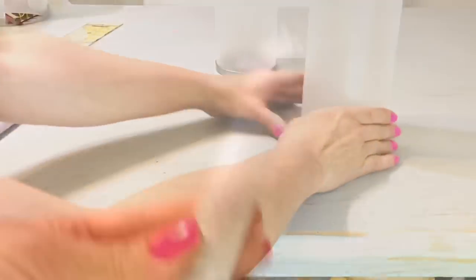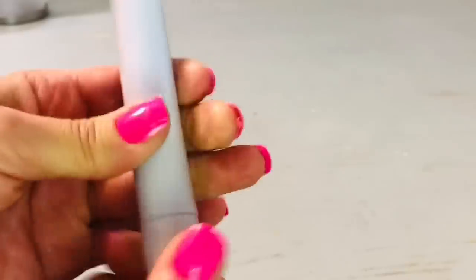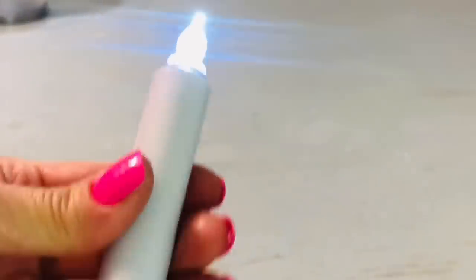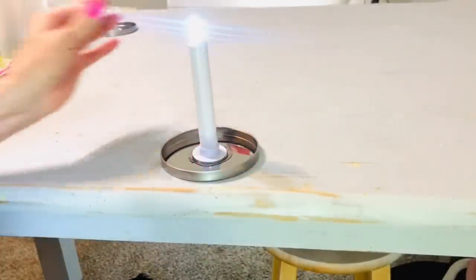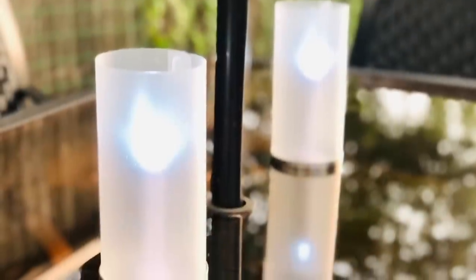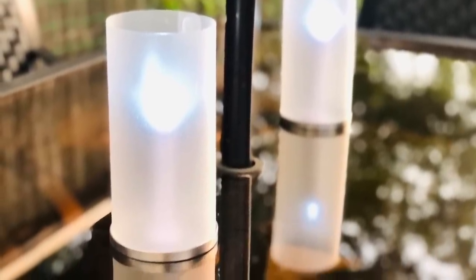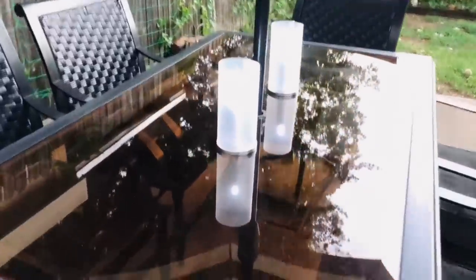Once you've glued the base of that emergency candle to the inside of your jar lid, all you'll need to do is put two AAA batteries inside that little candle. These candles burn up to around 50 hours, so it's quite a good bargain, especially if you plan to use these for outdoor decor during the summer. They would also make gorgeous decorations for Halloween, Christmas, or really any time of year.